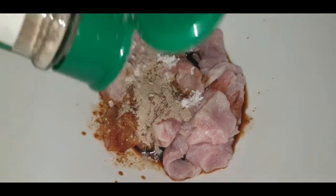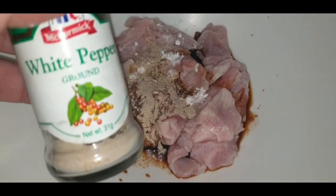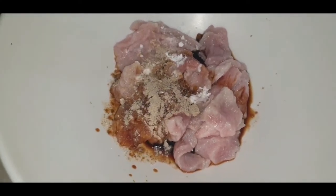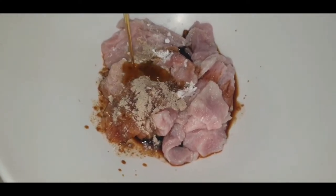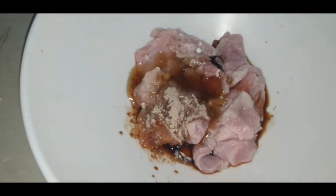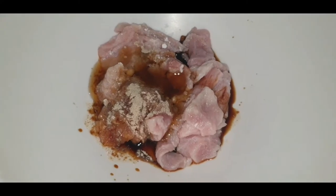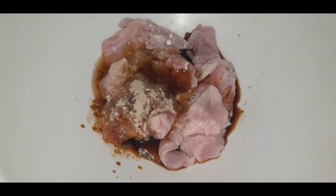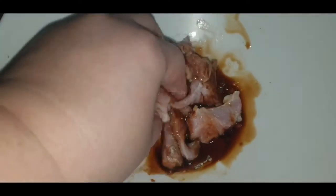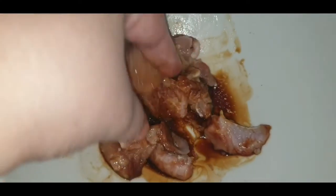A dash of white pepper — I'm using white pepper. And two tablespoons of sesame oil. I love using Korean sesame oil because the flavor is very intense. I'll be mixing this together and leaving it for about an hour.